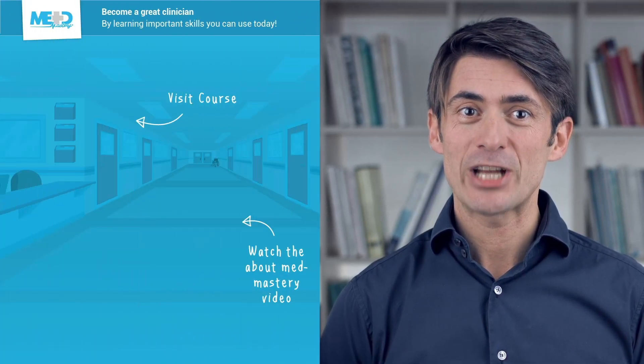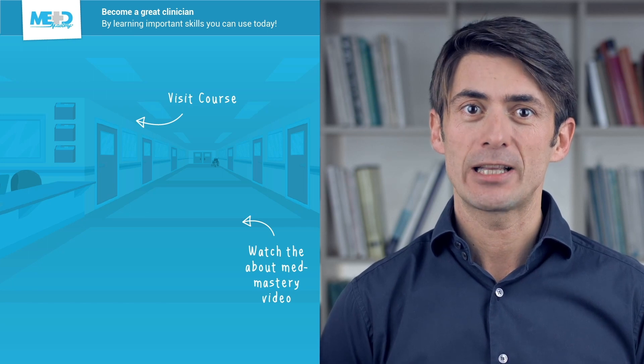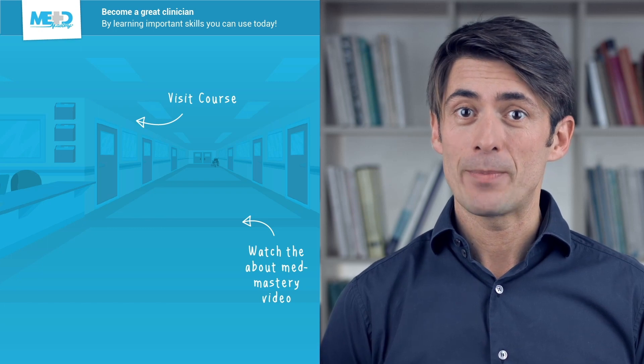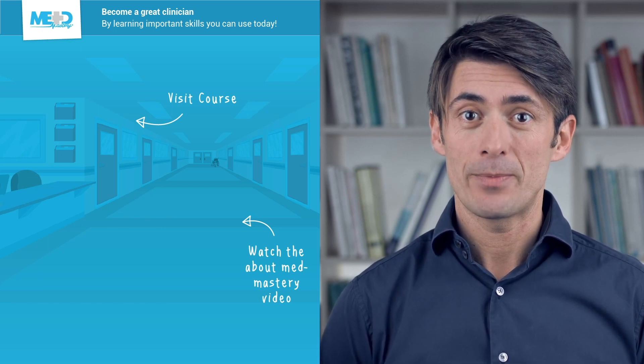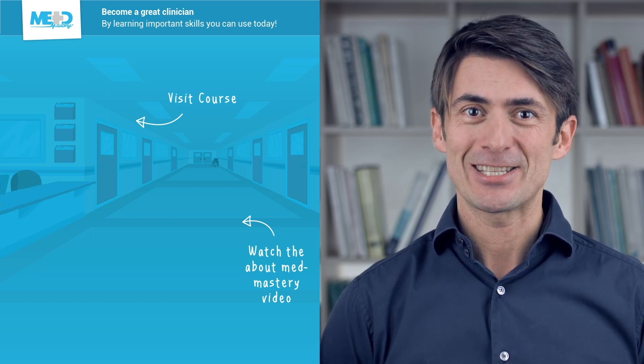I hope you liked this video. Make sure to check out the course this video was taken from and register for a free trial account, which will give you access to selected chapters. If you want to learn how MedMastery can help you become a great clinician, make sure to watch the About MedMastery video. Thanks for watching.